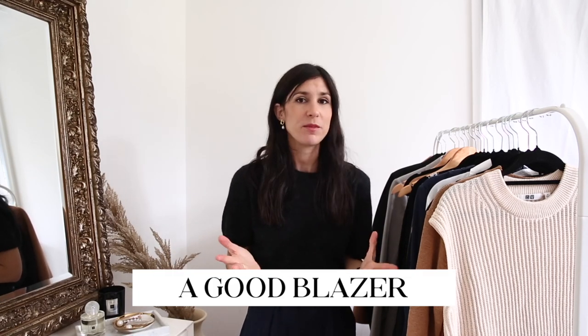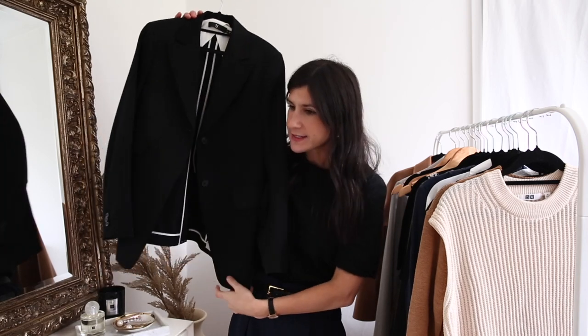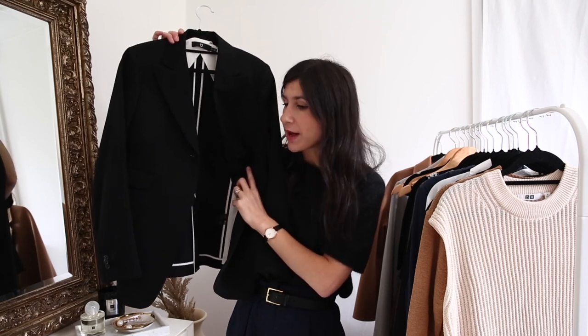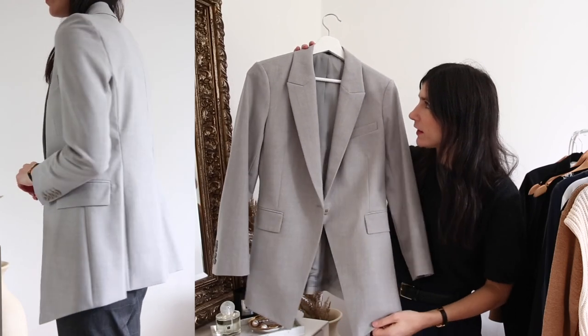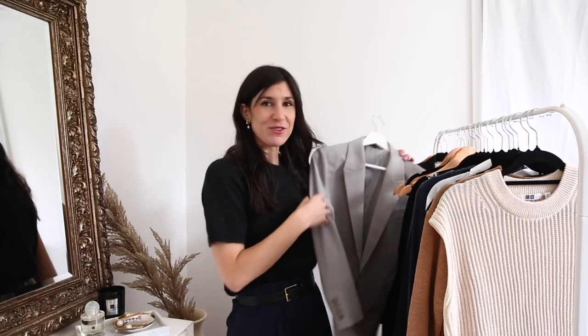Next we have the blazer — definitely one of those foundational building blocks for a corporate work wardrobe. The one I'm including in my capsule is this black one from the Uniqlo x Jill Sander collaboration. I really like that it's a bit more of a tuxedo style and is more lightweight being only partially lined, so I could easily take it through to spring/summer as well as autumn/winter. If you want something a little lighter and more tailored to the body, Theory is a higher-end option, but you can often find their blazers on sale — this is the Etienne blazer in light grey, and they do matching trousers if you want to go for a power suit.